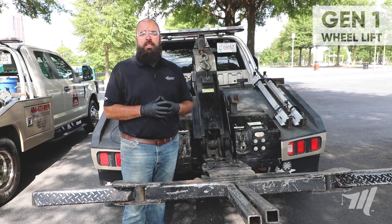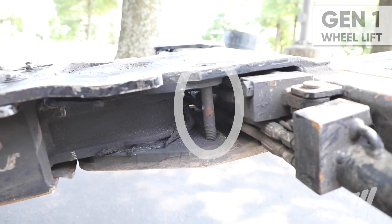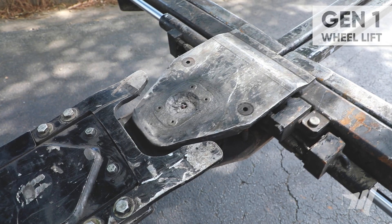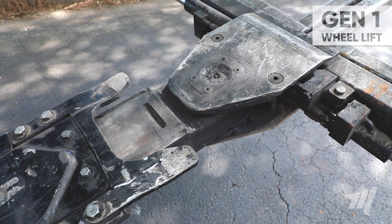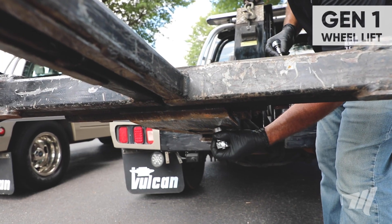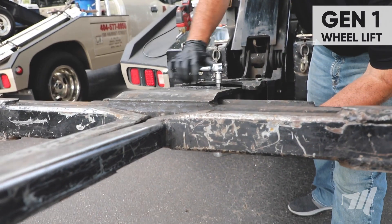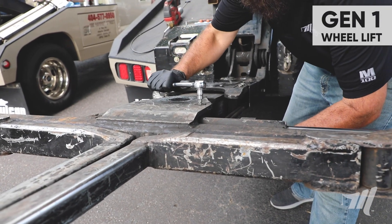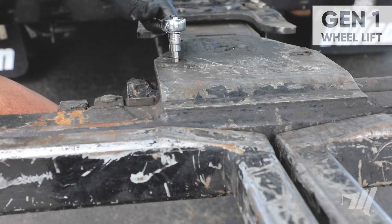Next we're going to check and tighten our two crossbar tensioning bolts, but first we need to extend the wheel lift out just enough to clear our alignment forks. Now that I have the wheel lift extended, I'm going to come into the bottom side with my 15/16th socket and 3/8th allen head on top and check the tightness, and repeat on this side.